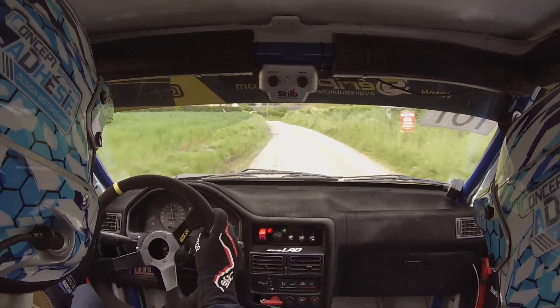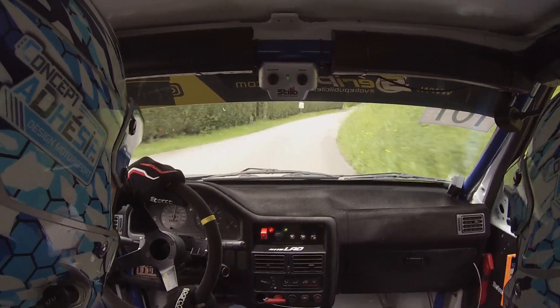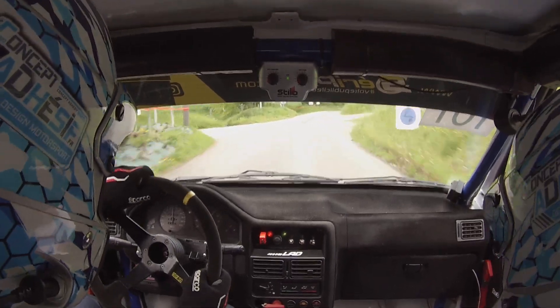Pour droite, 5. Pour droite, 5. Droite, 5. 100 mètres, droite, 6, sale. Sale.